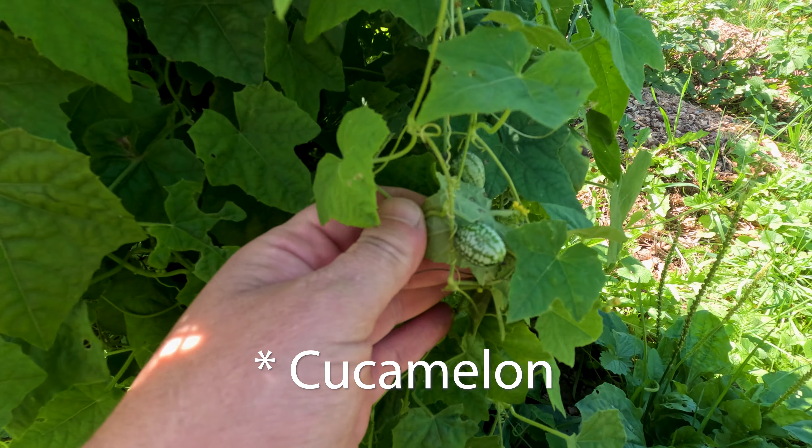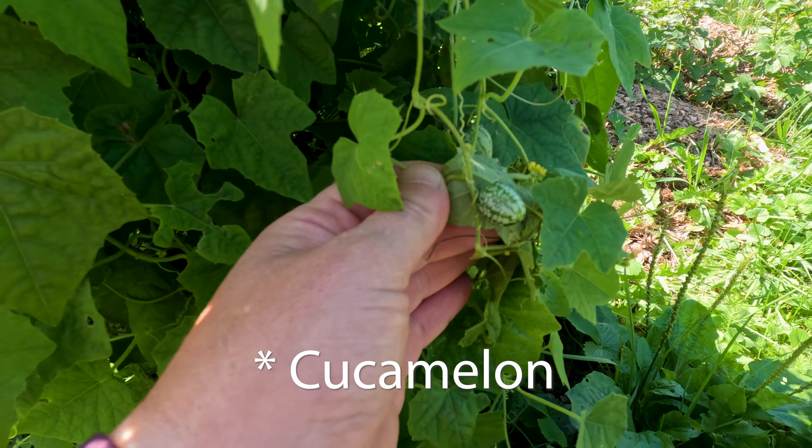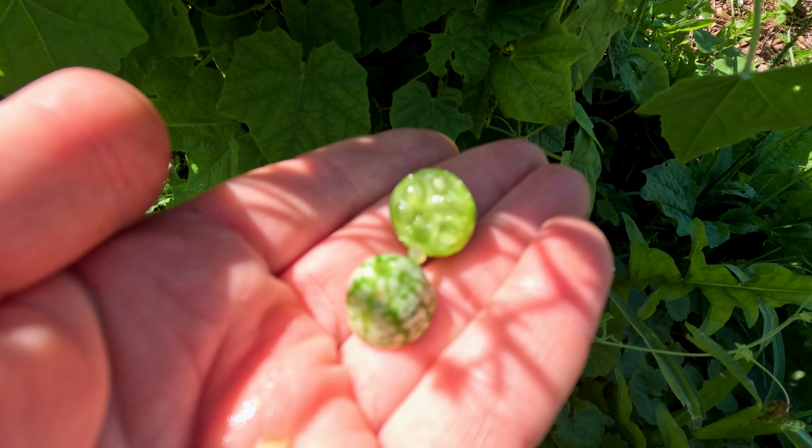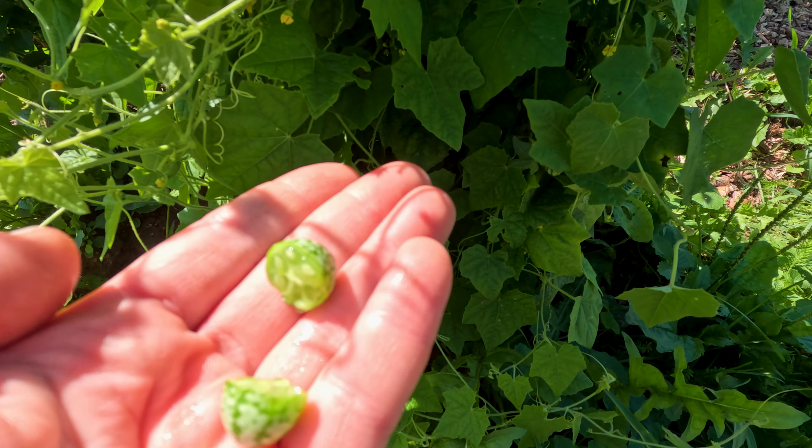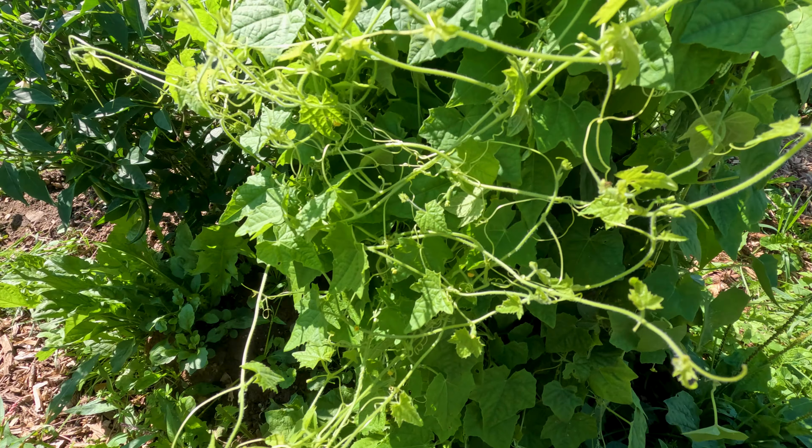Check this out. This is a new vegetable or fruit — I'm not sure what classification — it's called calcions. Could be saying that incorrectly as well. But they're little, let's see if I can find a bigger one here. They're like half watermelon, half cucumber. That's what they look like inside. Taste a little limey too, but they're not bad. You can eat them like that, or you can pickle them. Anyway, there's something new in my garden this year.